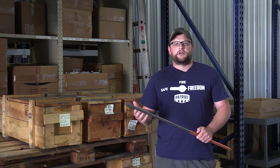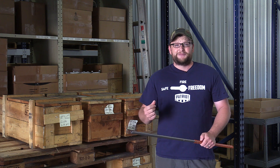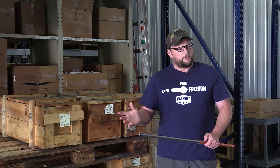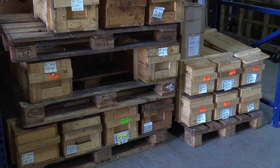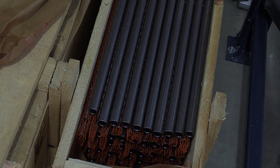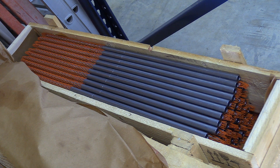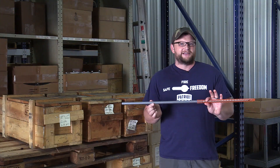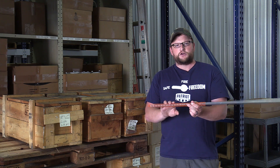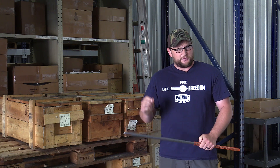This part of the warehouse is where all the raw materials come in and out. This is kind of the first step of the process because you can't make an air gun without raw materials. One of the raw materials they use are Lothar Walther barrels from Germany. All of these crates behind me are Lothar Walther barrels of various sizes and lengths for all of their different models. They are German barrels, which are very high quality — these barrels shoot excellent and are made to their specifications. This particular barrel I'm holding right here is for a Texan 45, a nice big bore air rifle, which is an awesome air rifle by the way.